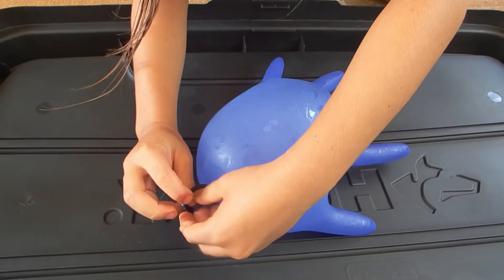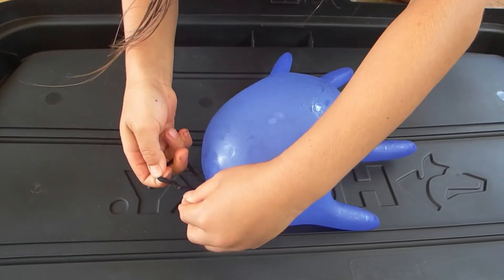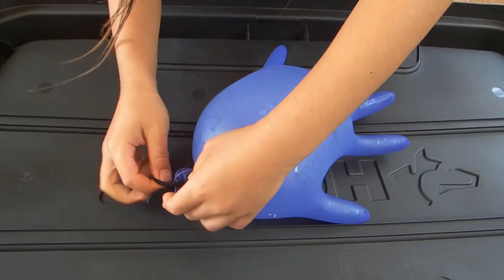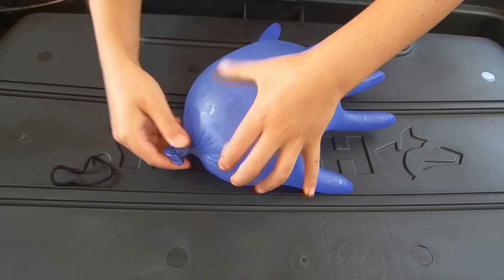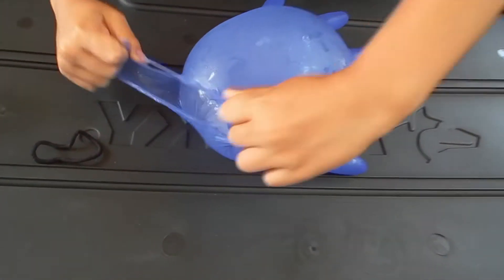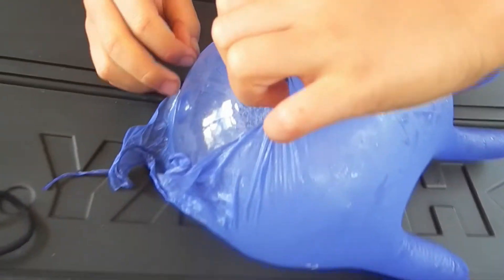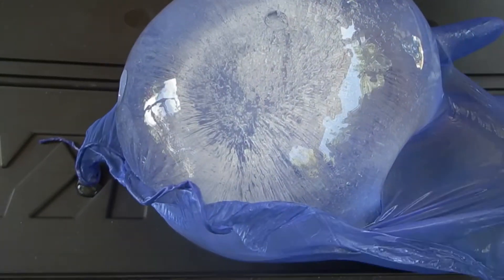Filled a rubber glove with water, like a balloon, and put it overnight in a freezer — in an attempt to make an ice sculpture of a hand. Let's see what he got.